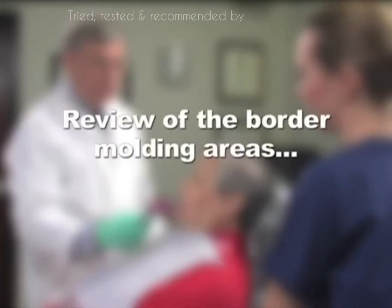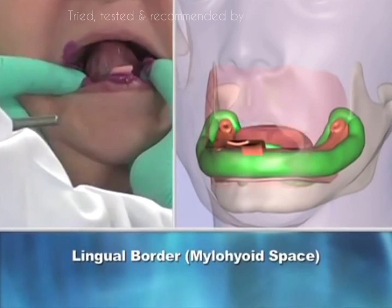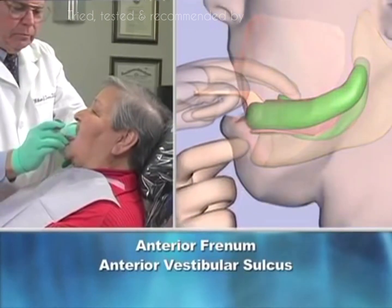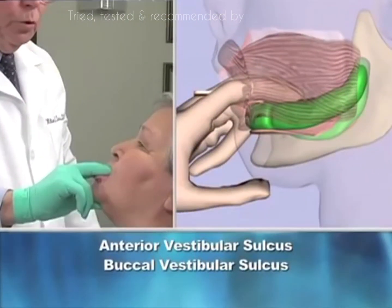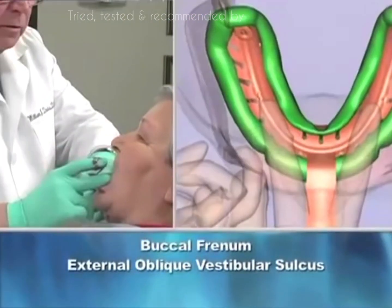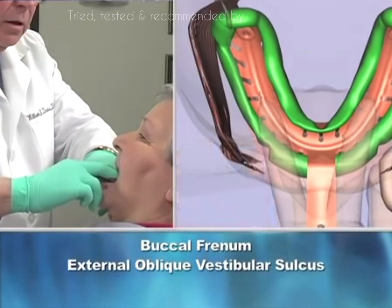Let's review the mandibular border molding. 1. Tongue movements will shape the lingual border, the myelohyoid space. 2. Pulling on the anterior lip forms the anterior frenum and vestibular sulcus. 3. Pooching motions will shape the anterior and buccal vestibular sulcus. And 4. Pulling on corners of lips produces the buccal frenum and the external oblique vestibular sulcus.